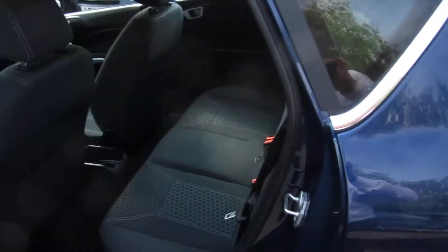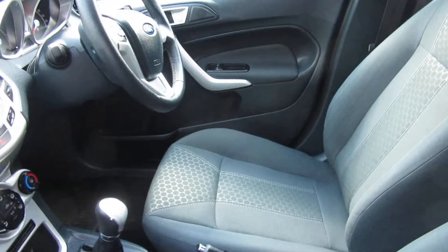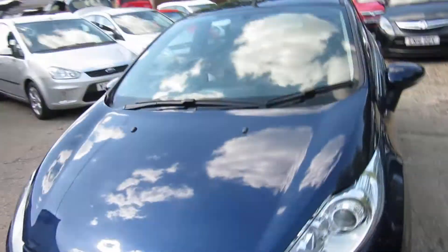A very clean car this, both inside and out. Electric window there and nice alloys. So a very nice looking car.